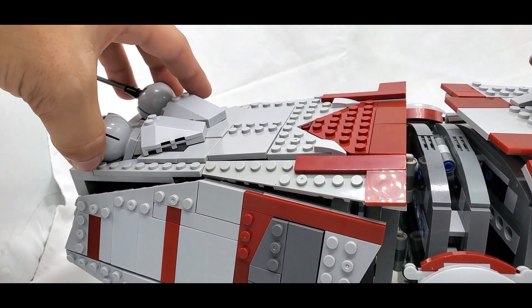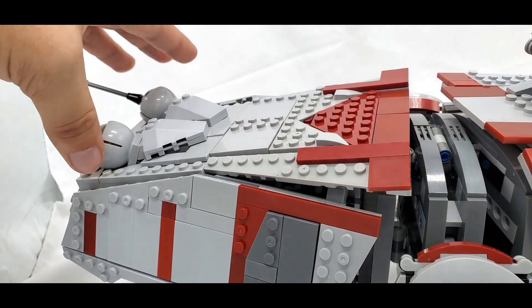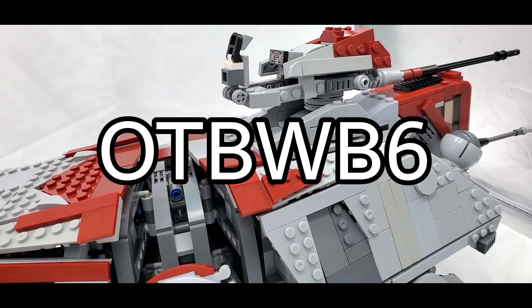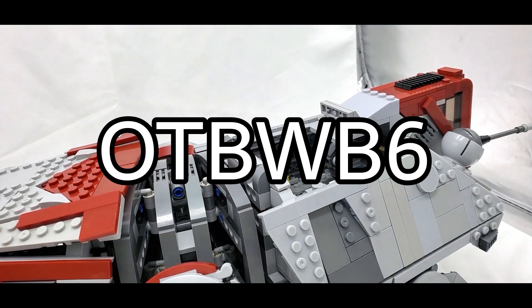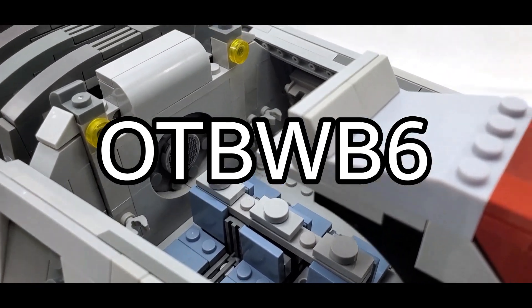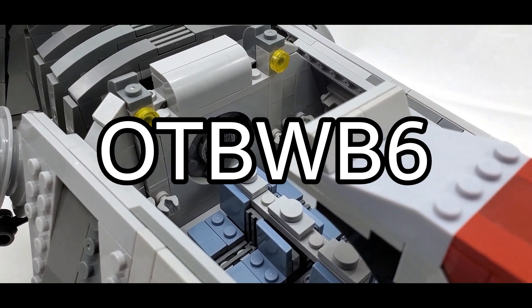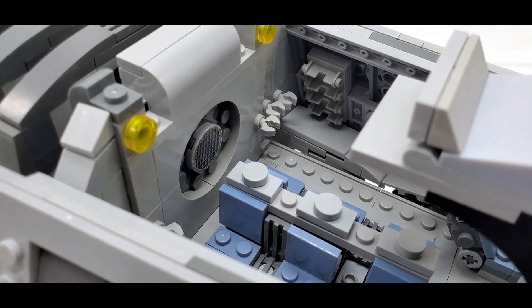If all of this sounds great, there is an affiliate link in the description — I need to disclose that, so this is me doing so. If you want to save money off your order, use the code OTBWB6 at checkout and you will save 6% off. So not only are you already saving money just from purchasing through them, but now you're saving even more and supporting the channel.